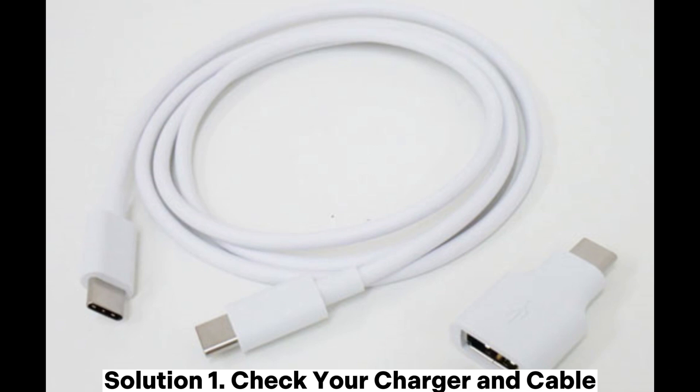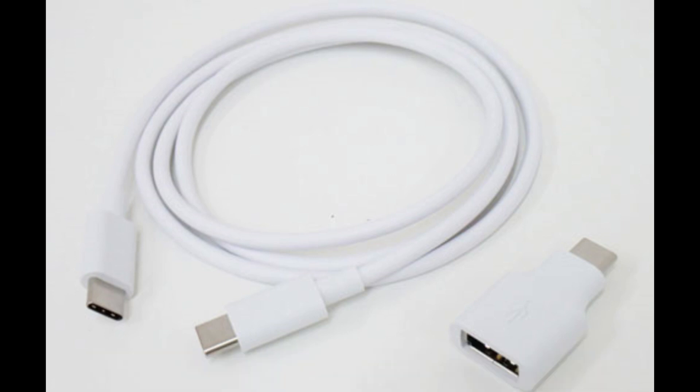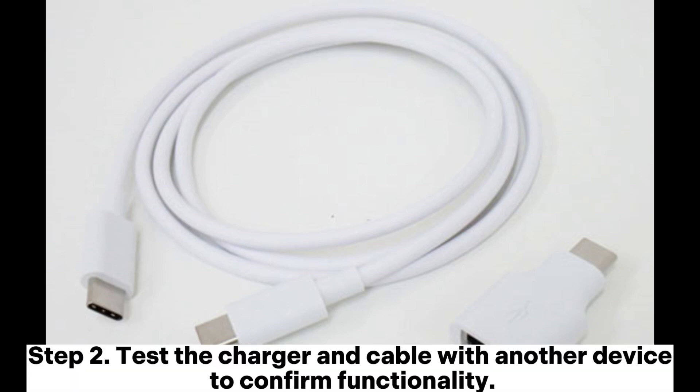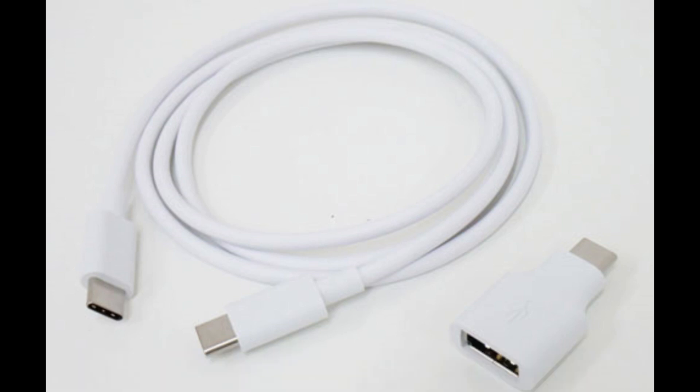Solution 1: Check your charger and cable. Step 1: Inspect the cable for visible damage, such as fraying or bending. Step 2: Test the charger and cable with another device to confirm functionality. Step 3: Use an original Google charger and cable, as third-party accessories might not work correctly.